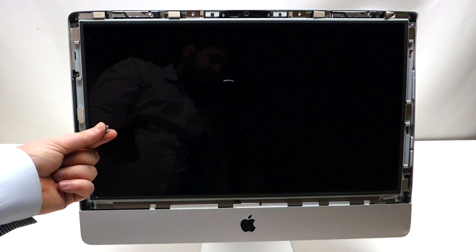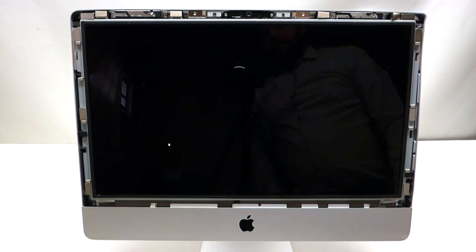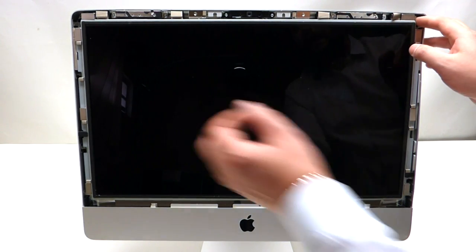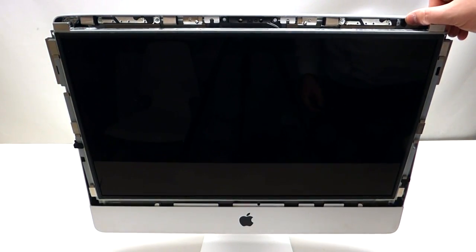Please note that if one of the screws falls into the casing during this process, it's okay because we'll be able to get it out. Now that we've undone all eight screws, grab the screen by the corners and pry it out like so.